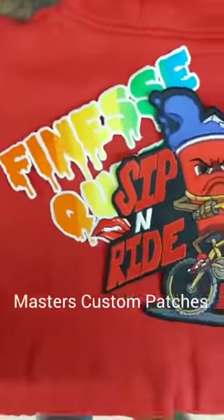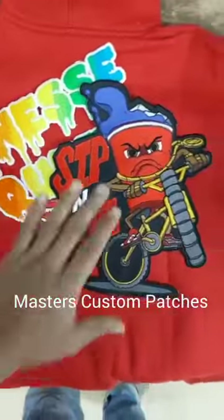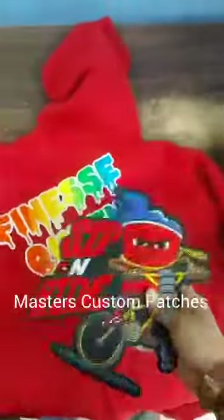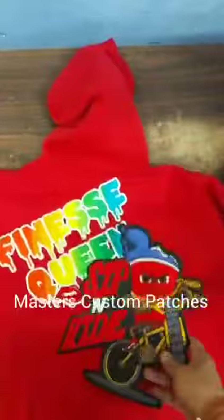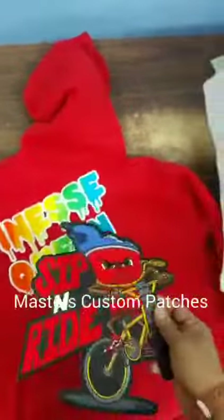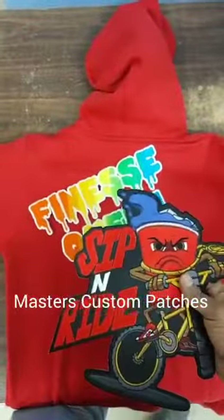Hi everyone, this is your boy Nash from Masters Custom Patches. Today I'm in front of you with another video, and in this video we're going to show you basically how it's easier to place a patch on any apparel — like on a hoodie, t-shirt, or any apparel. We use top quality backing. We have a couple of patches in front of us that we made for our customer, and we have a hoodie. We're going to show you how you can place a patch onto the garment and what temperature you should follow.